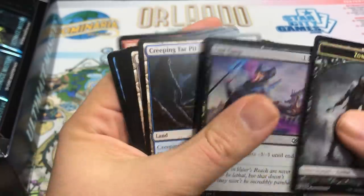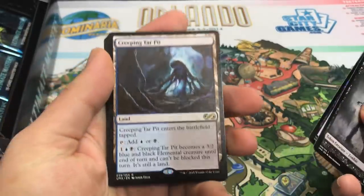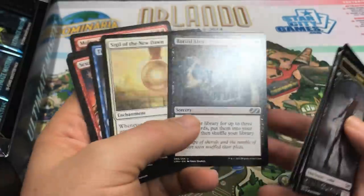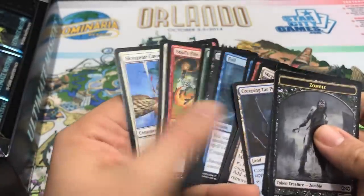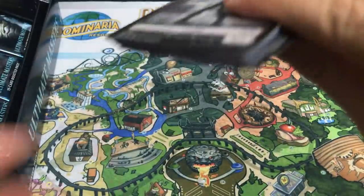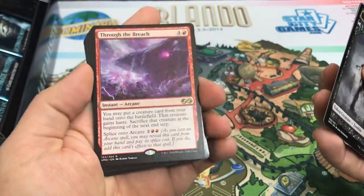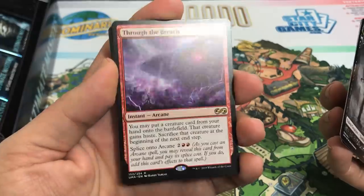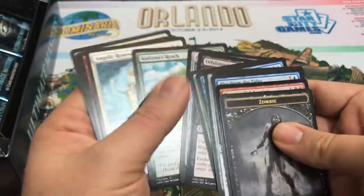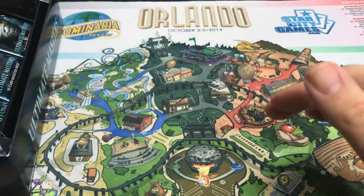Next pack: Last Gasp is our foil, and our rare is Creeping Tar Pit — maybe the third most desirable Creature Land. Not the best rare in this particular set, but not bad. Buried Alive as a cool uncommon makes up for it a bit, and it does see competitive play. Next pack: Furnace Celebration foil and Through the Breach — very nice! That's another fantastic pull at rare. I love the new art on that too. The hits in this box are just amazing.